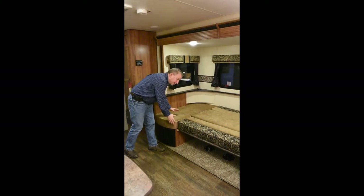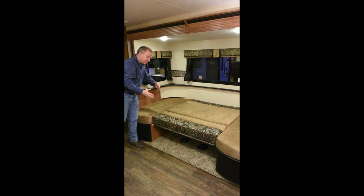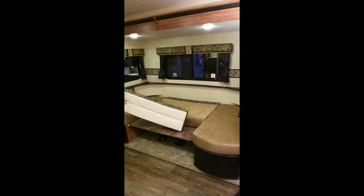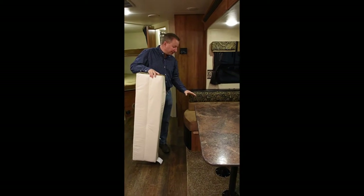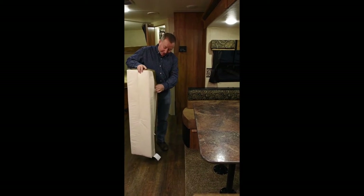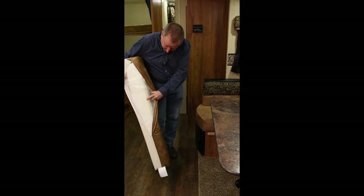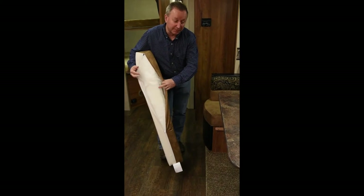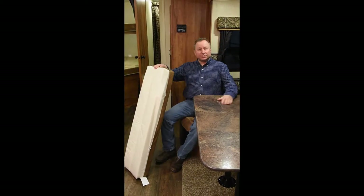Our big U-shaped dinette will comfortably sleep two adults. It's 60 inches lengthwise and 52 inches wide, plus our cushions are a nice six inches thick, so it gives you a nice cushy bed to sleep on. KZ uses a six-inch thick dinette cushion with a nice thick closed-cell foam, and we also put a fiber pad on top of it. We sew these in-house, which allows us to use a deeper cushion so when you sit down, you don't sink all the way down to the baseboard underneath.